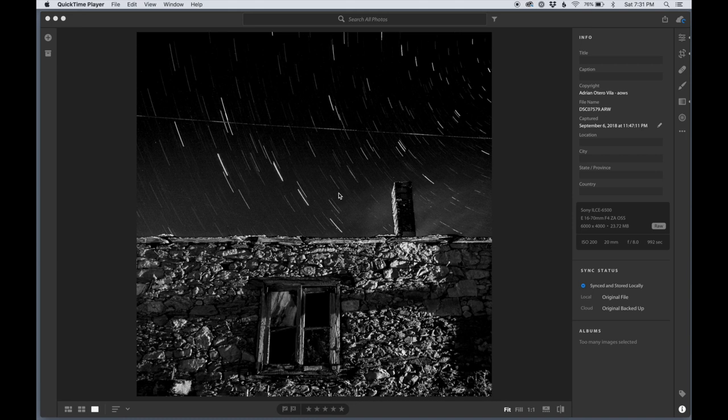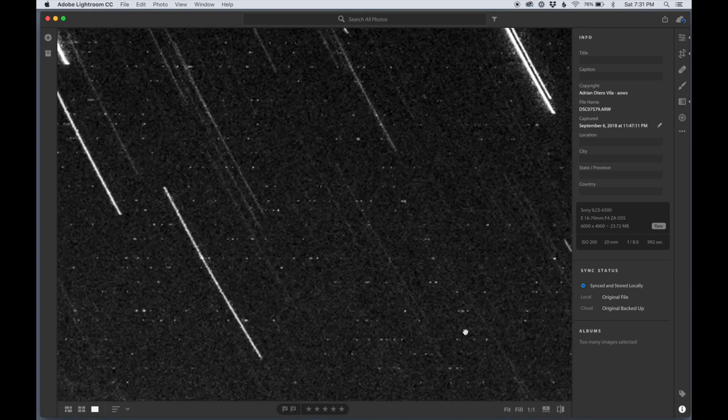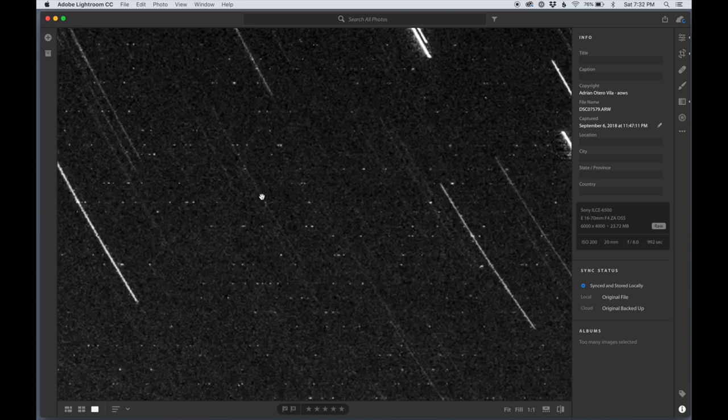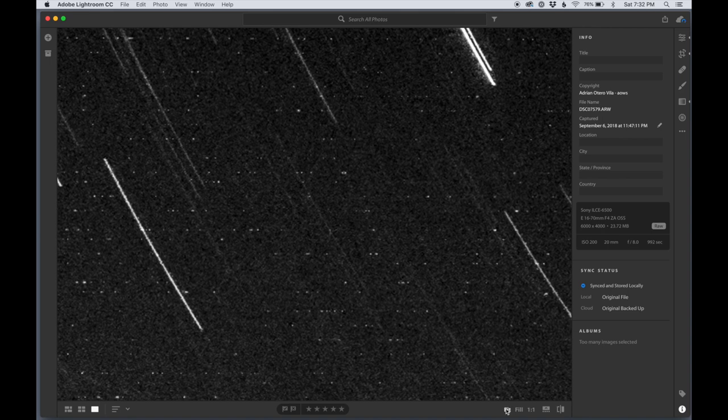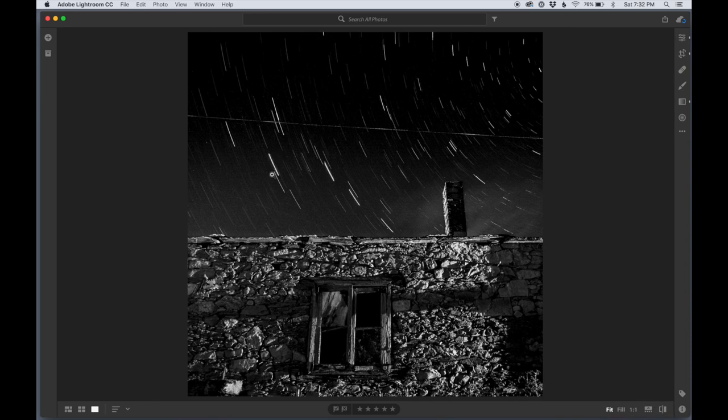This is the second shot and you can see right off the bat that it's much, much better. It has many more star trails than the other one, and there is almost no noise this time. The difference was that I shot it for half the time, but the aperture was one stop wider and the ISO was one stop higher, so it was one stop more exposed than the previous one. And I had the long exposure noise reduction on — so the camera shot for 15 minutes and then spent another 15 minutes removing the noise, and it mostly did it.